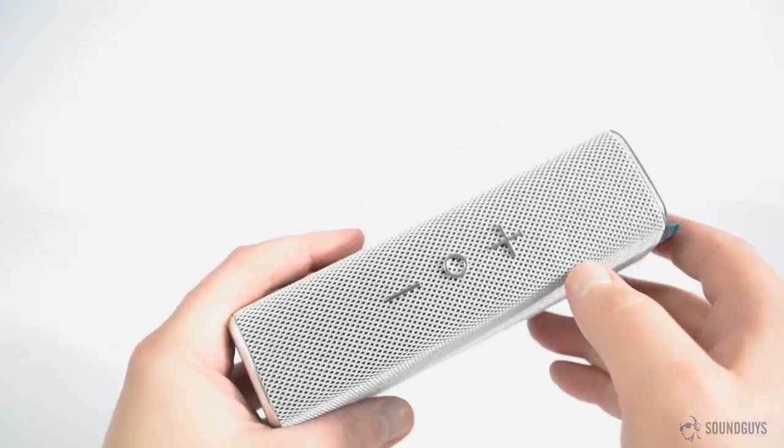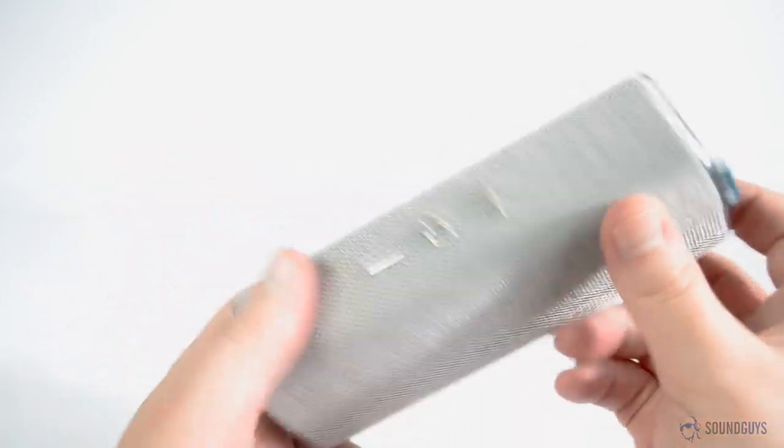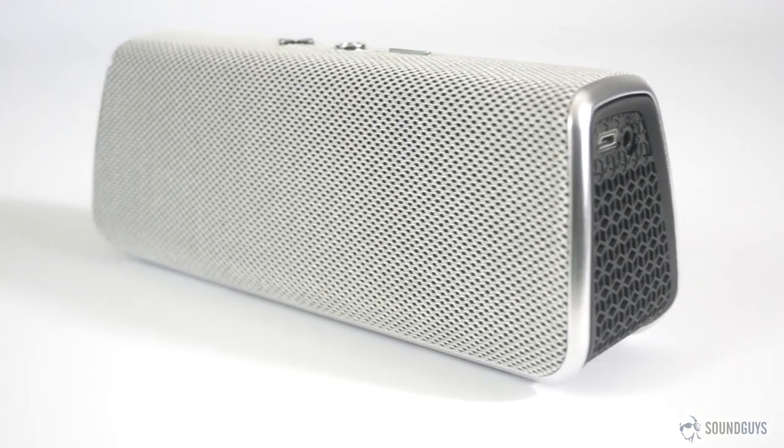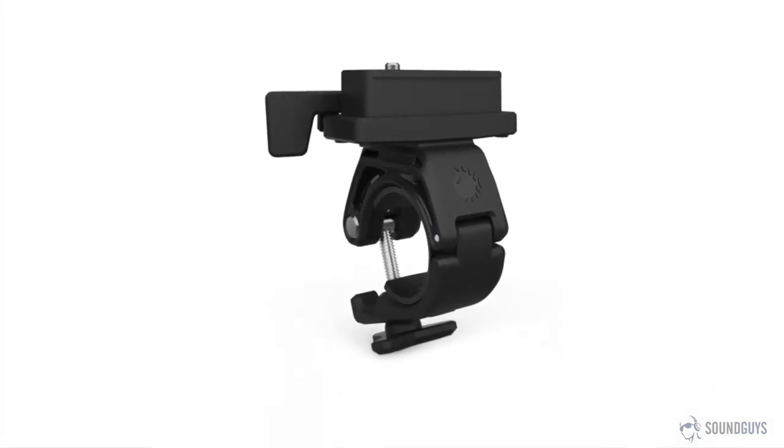That's not all this speaker has going for it. It's also super portable. The Fugu Style weighs in at just over one pound and measures 7.4 inches by 2.9 inches by 2.3 inches in size. As if to prove its portability, you can even mount the Fugu to a bike.